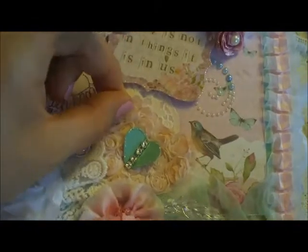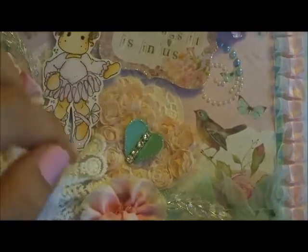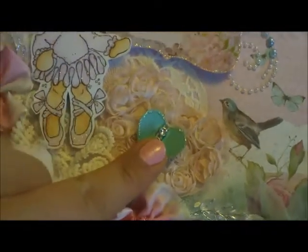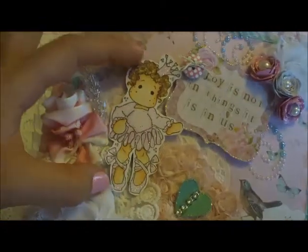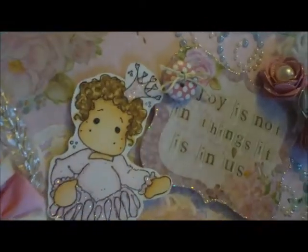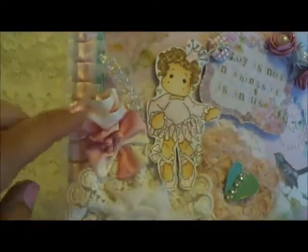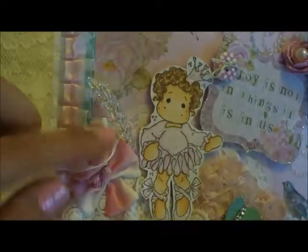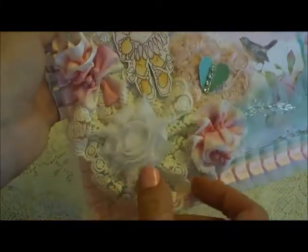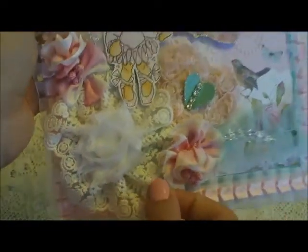This is a heart rosette that I stained with my distress inks, and that is from Dee as well. I just punched a little heart here that I stickled and put some bling down the center. Here's my little image — I colored her up and stickled her tutu, her little ballet shoes, and her crown. I love the curly hair technique that I did there. Here I've got some flowers from my stash and a little crystal wheat spray. And here's where I used her trim and I made a flower rosette, and just stuck a rosette in the center.